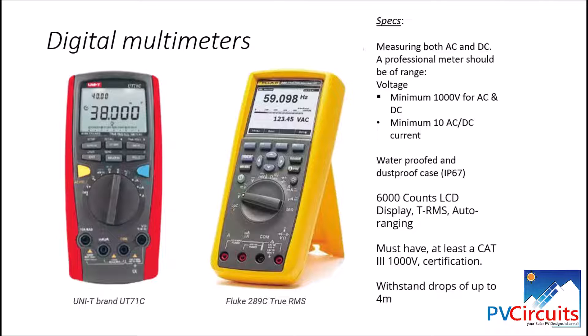Let's begin by looking at digital multimeters. This equipment is a must-have for a solar PV installer and maintenance engineer. These are designed for measuring both AC and DC. A professional meter should have a minimum measurement capability of 1000 volts for both AC and DC, and a minimum of 10 amps for AC and DC. The equipment should be waterproofed and must have at least a CAT III 1000-volt certification for your personal protection.